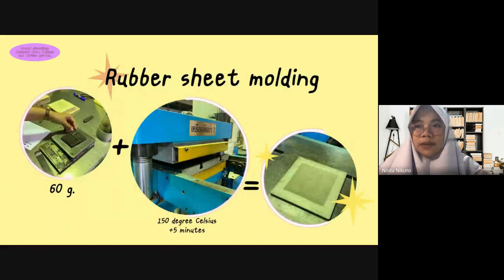How to rubber sheet molding: weigh the rubber for 60 grams and place it into the compressor machine at a temperature of 150 degrees Celsius for 5 minutes.